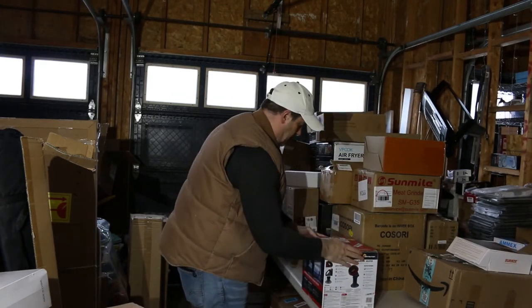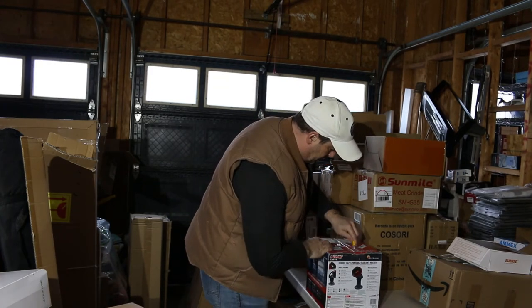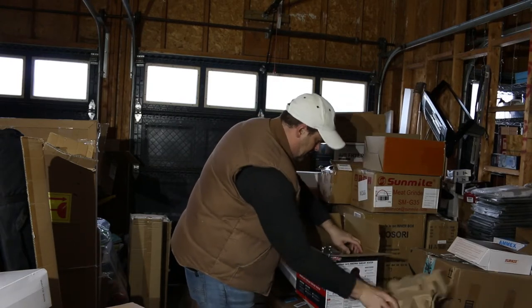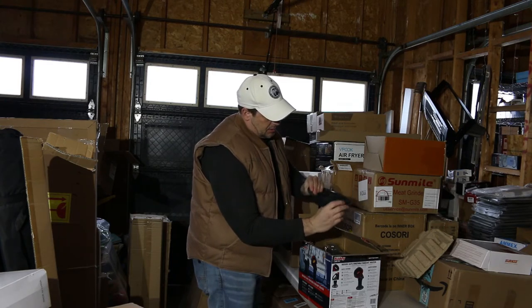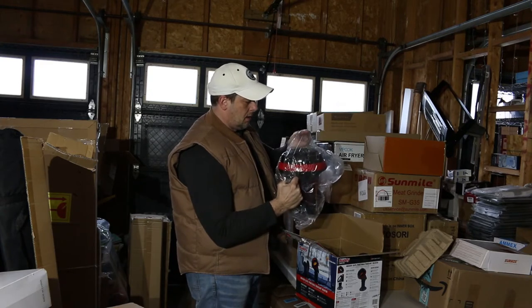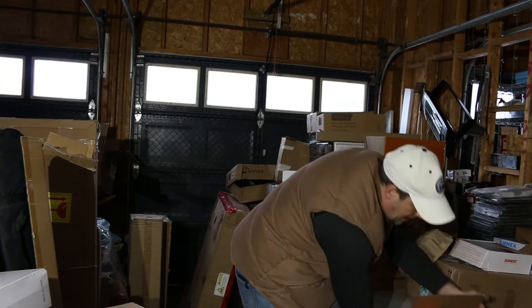I'm hoping this one is all good in there. It's a Little Buddy, 3,800 BTU — you stick one of those small propane tanks up to it. If I can put a 20-pounder on here, I'll use it in here, which will work out good. It seems to be there. I don't know if it's been used or if it's just scuffed up from how they packaged it. I'll have to hook it up and see what I have. If it works, even better — like I said, I'll be keeping that for myself.